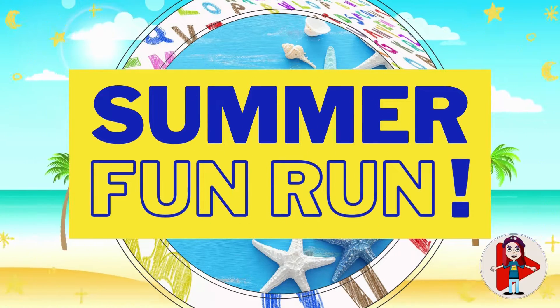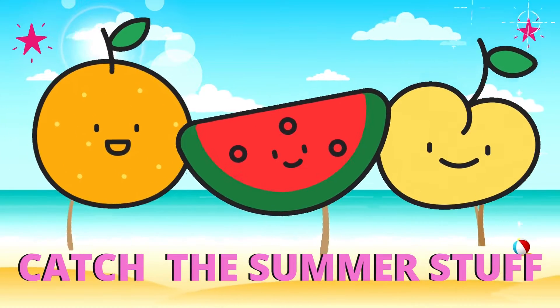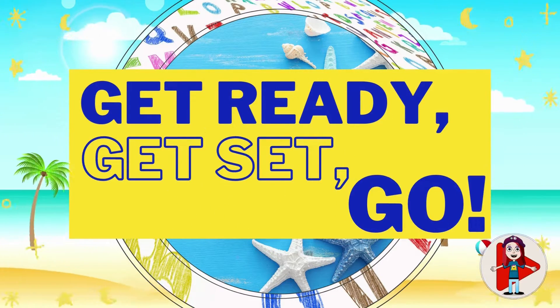It's Summer Fun Run! You're gonna grab all the summer stuff that you see! Get ready, get set, go!